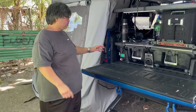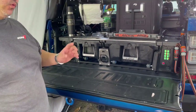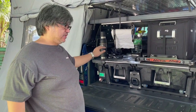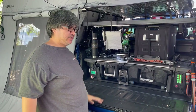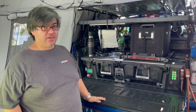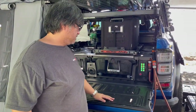Now let me discuss the battery system. It's a 100-amp-hour lithium system hidden inside the deck drawer, so no additional storage space is needed — it occupies the unused space of the deck. On the right side we have the control panel.